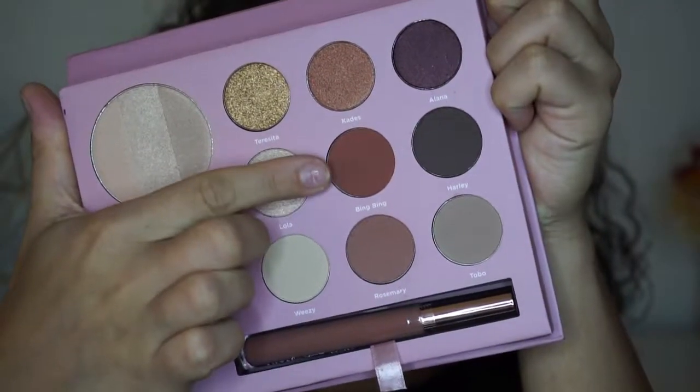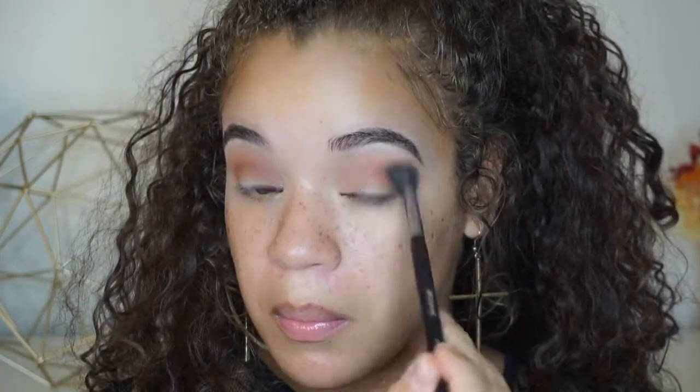I'm going in with the shade Bing Bing, which is a red-toned brown. It's definitely a lot deeper than the shade that I just used. I'm going to start with this shade on the outer corner and just bring it in towards the rest of my crease to deepen up the colors. I'm taking a more tapered brush — it's not as fluffy as the last one — but I will go in with the fluffy one occasionally just to make sure all the colors are fully blended out.